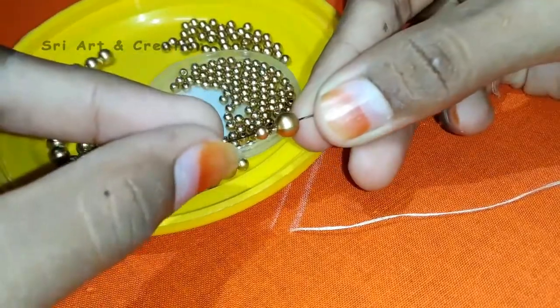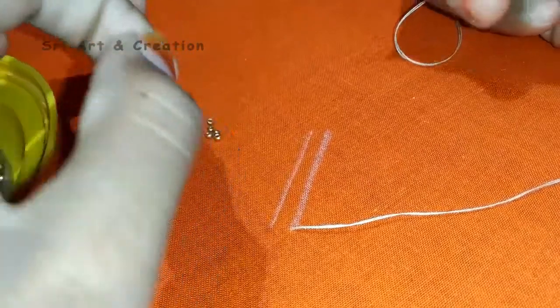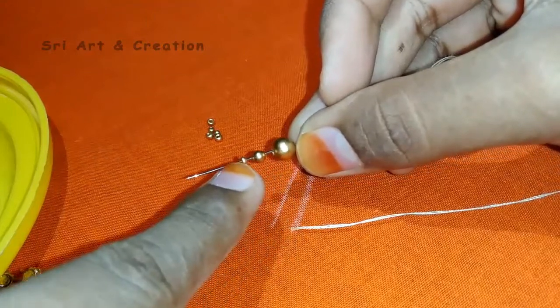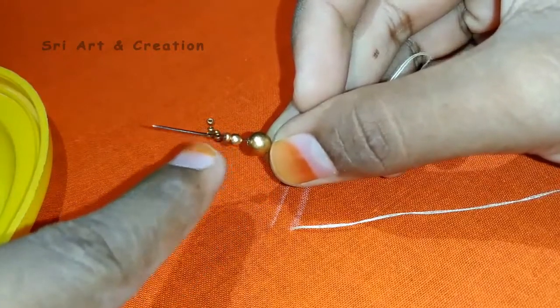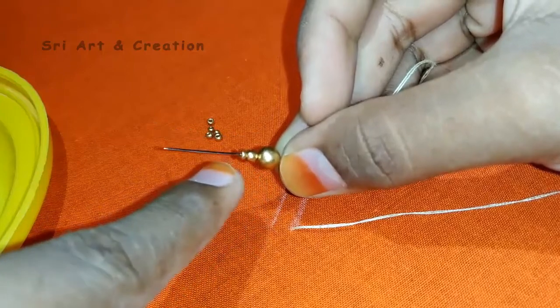Now we can use 2 beads, then we can use a sugar bead. We can use the last piece of beads. We will use a small piece of beads.